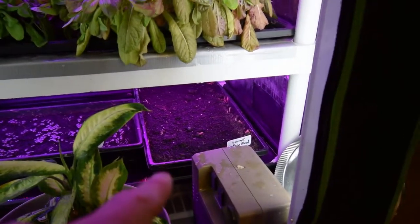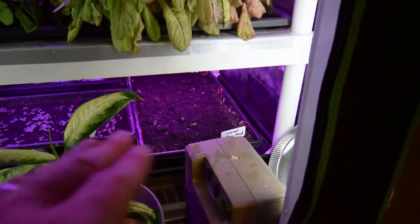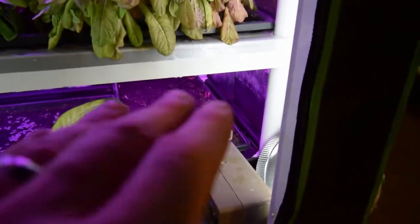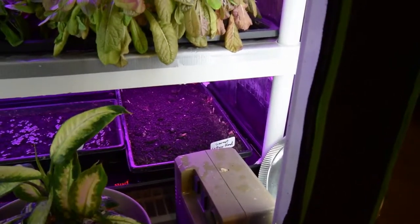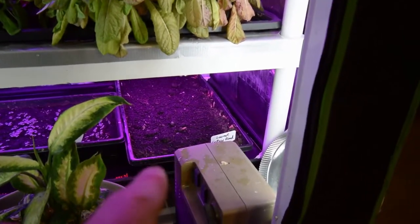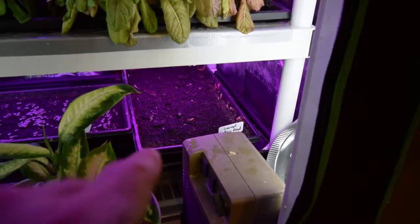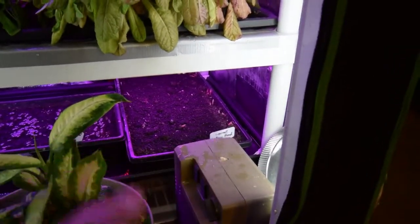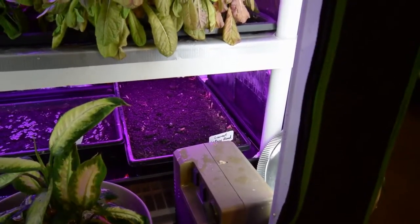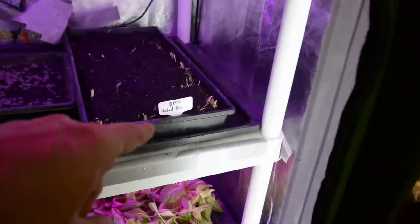On this gourmet lettuce tray, this is going to be a second-time-around tray. So instead of taking it out and dumping it on the compost heap, I actually just cut it flat, took all the lettuce out, left the root mass underneath, put in some new bone meal, then put a new top coating of compost along with the seeds. I want to see how well that does to try and get a second use out of a tray. If it does really well, I'll start using these trays a second time too, which will save me from having to use so much compost.